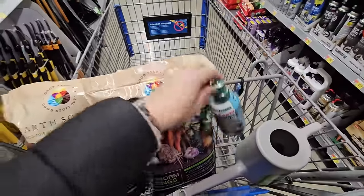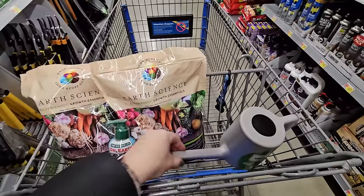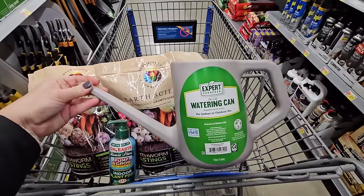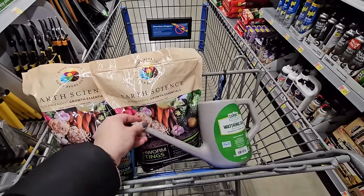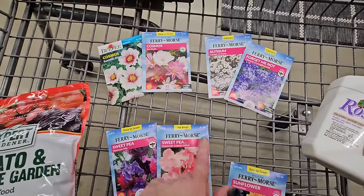I need some fertilizer for my indoor house plants — I'm grabbing this Dr. Earth Pump and Grow. Also a new watering can for my indoor house plants — I thought this was a great shape and size for $2.97. And some seeds — I'm going to pick up some Cosmos: Summer Dream and Seashells.